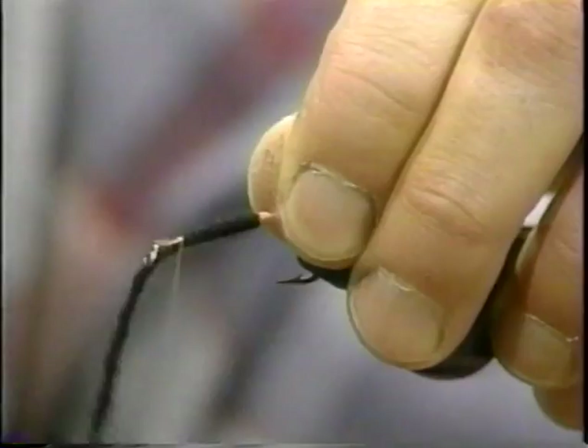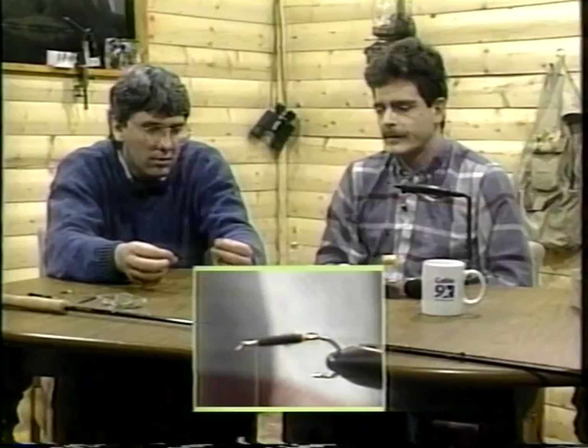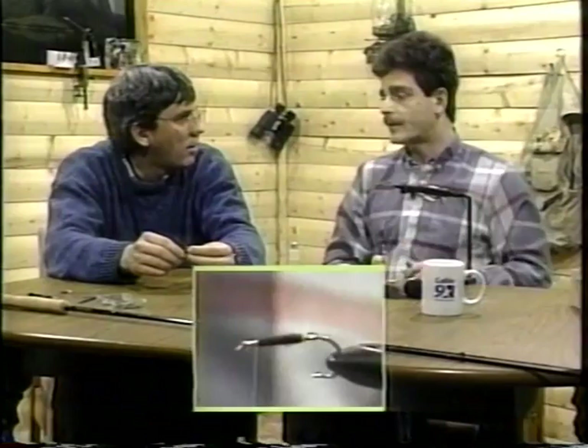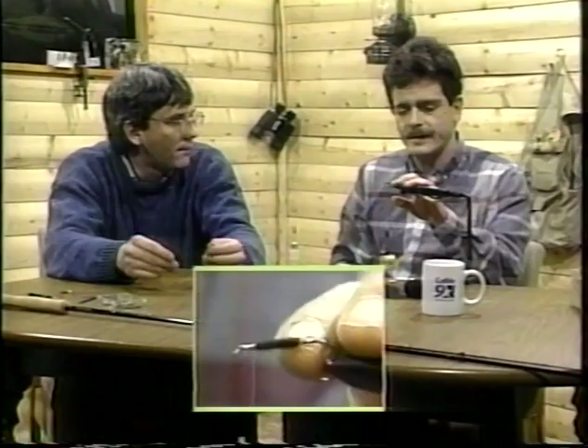I'll tell you another material that's good on this body too. Is this just regular wool? No, that's Angora wool. And the reason I use Angora is because it soaks up water so quickly. Conversely, on a dry fly I use a lot of Angora too, but it soaks up the dry fly dressing well. And you can see the nice body it makes — it lays flat as opposed to the worsted wools. They're all segmented. Now there is a place for that type of wool, and in stoneflies.